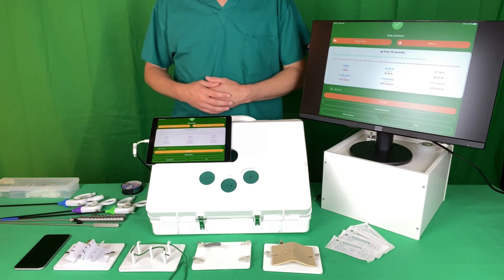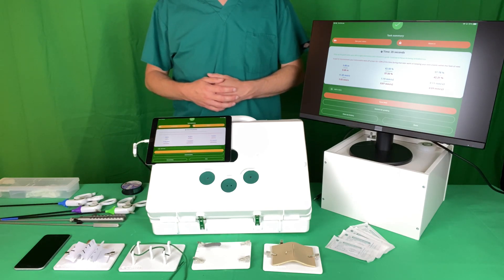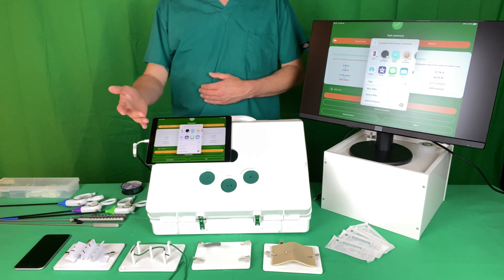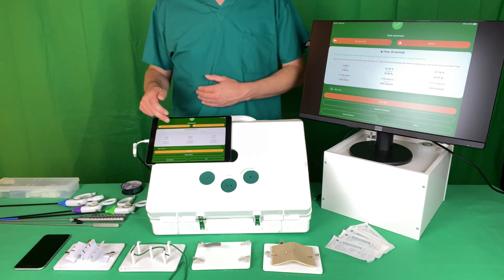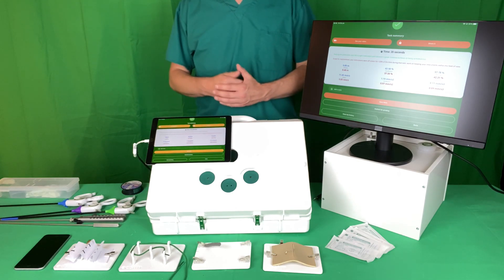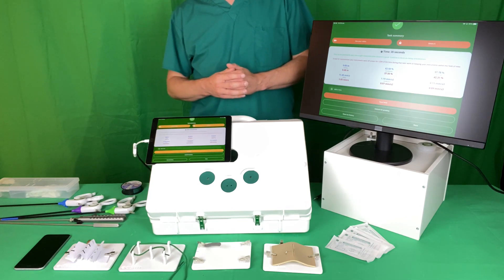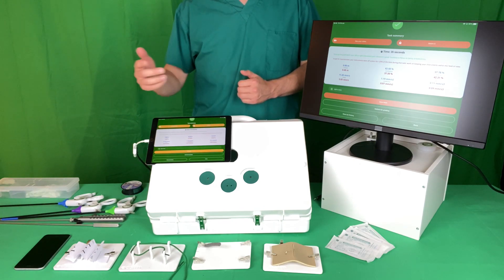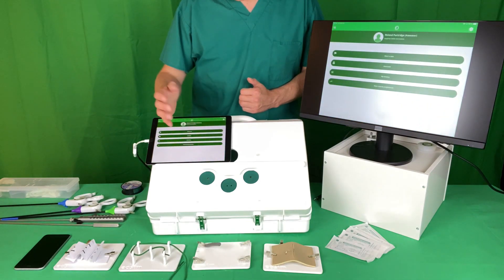You can share your task if you think you did a procedure particularly well or have a technique you'd like to share with others — click share and that opens up all the usual sharing options. You can also see your video if you want to review what you did; for example, if laparoscopic suturing seemed to flow more easily than before, just click see your video, re-watch it, and then click done.